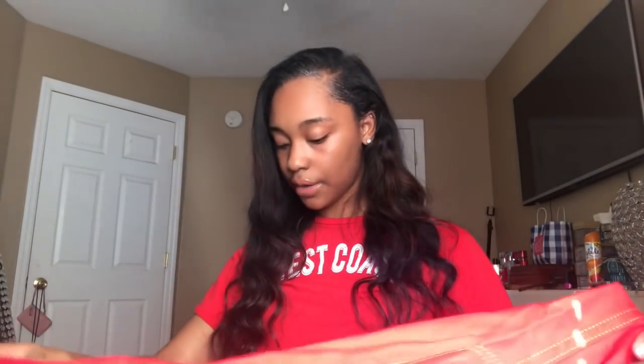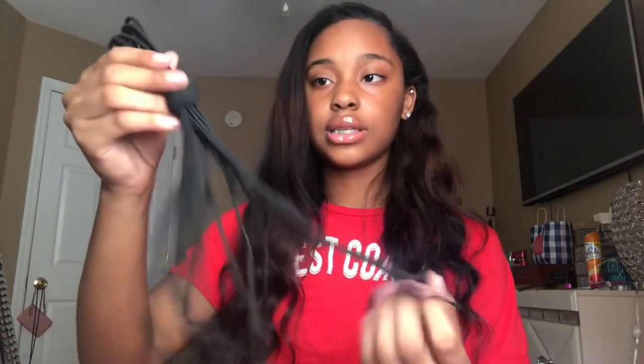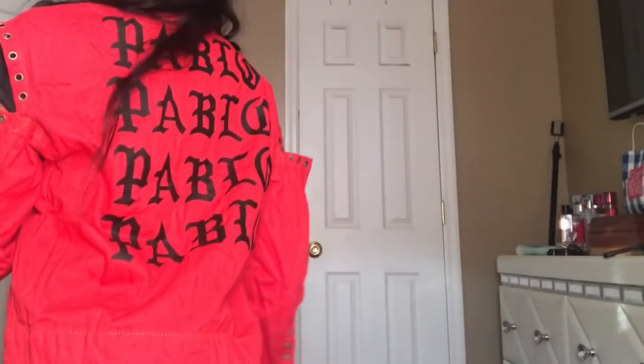Then I got this red denim jacket — it is so pretty cute and it came with these little pins to put on the sides of the jacket. I've been wanting a red jacket. I got it in a size medium. The detailing is wonderful and on the back it says — I think it says Pablo. That's a 10 out of 10. All this stuff is a 10 out of 10, y'all. Make sure y'all go shop with my people.